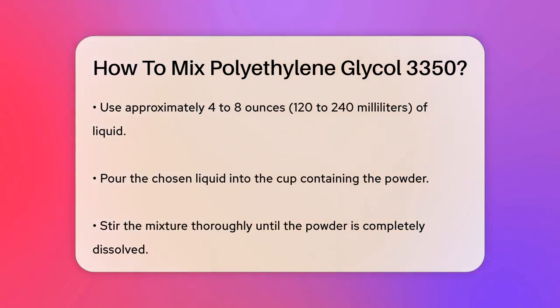Next, choose a liquid to mix it with. You can use water, juice, soda, coffee, or tea. Just make sure it's about 4 to 8 ounces, or 120 to 240 milliliters.